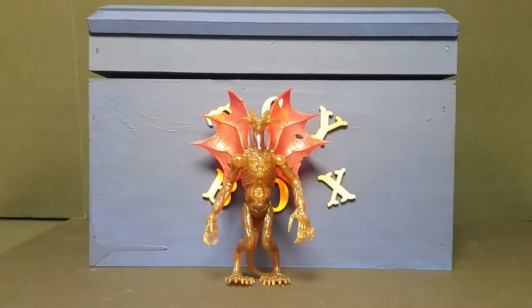And that's what I got for you this time. Enjoy, and take your toys out of the box — free them from their plastic prisons. They're meant to be played with, they're meant to be enjoyed. Until next time, guys, I'm out.